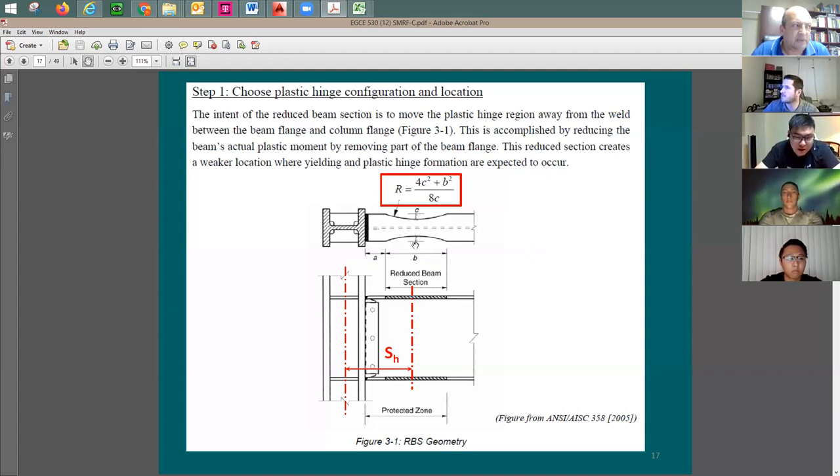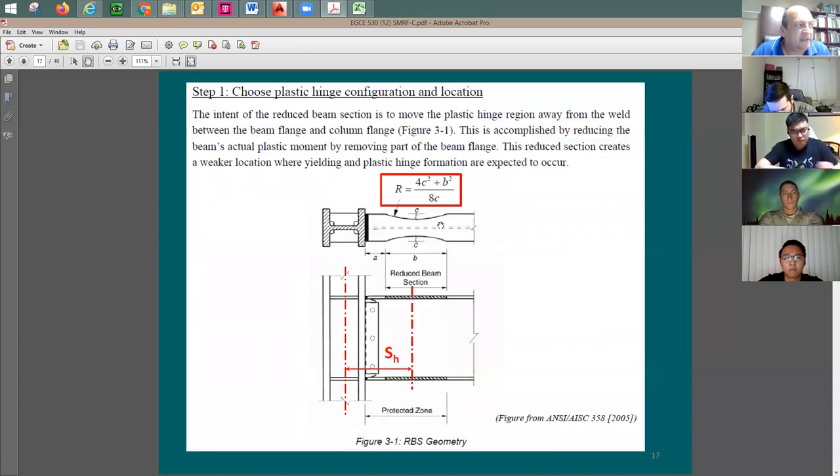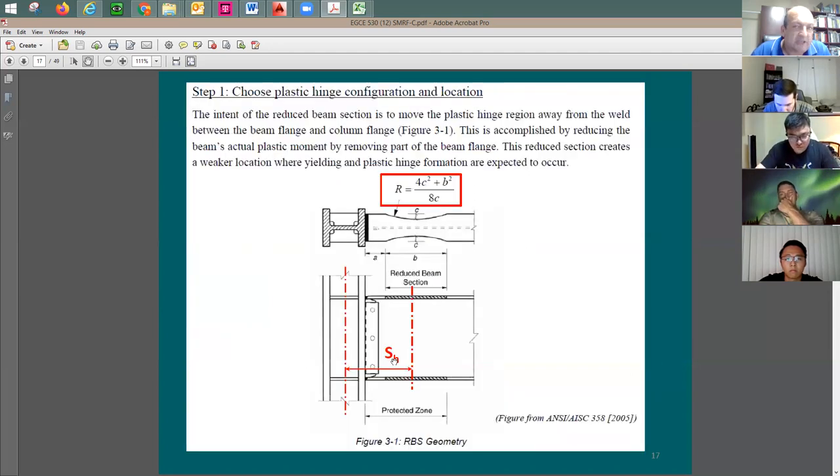The cut c applies to both sides and top and bottom — each one is going to be c. This choice needs to be within the specified range. Parameter b is going to be based on the beam flange width (b_f), so everything here relates to the beam itself, nothing to the column, because the RBS is cut through the beam. You pick good numbers within the range.